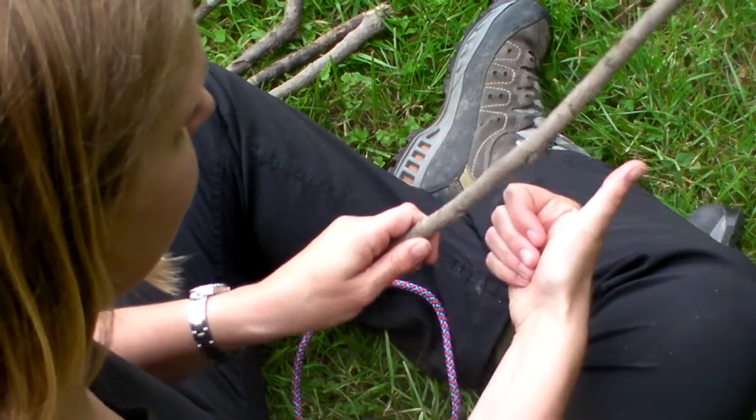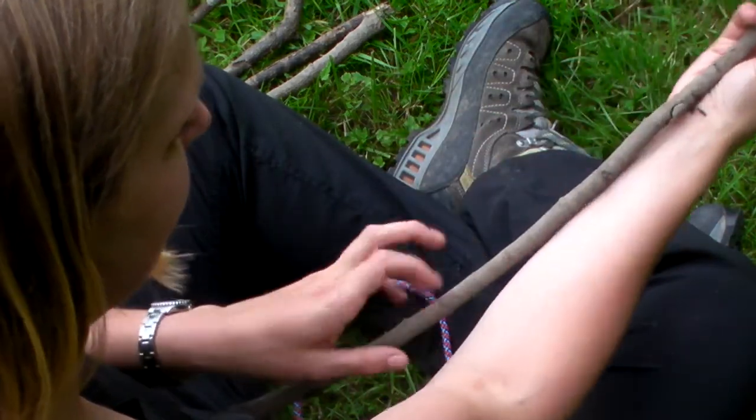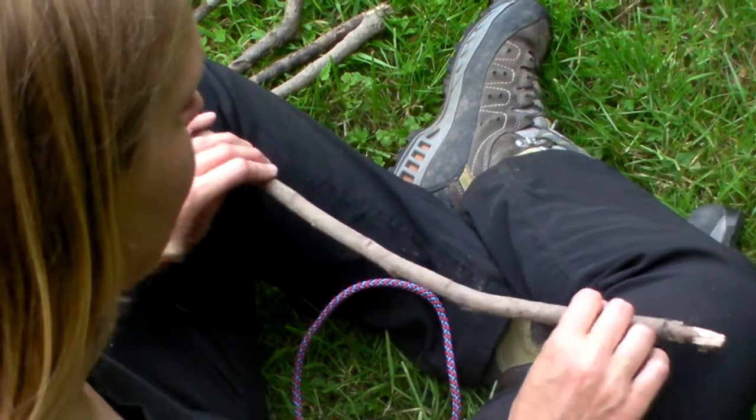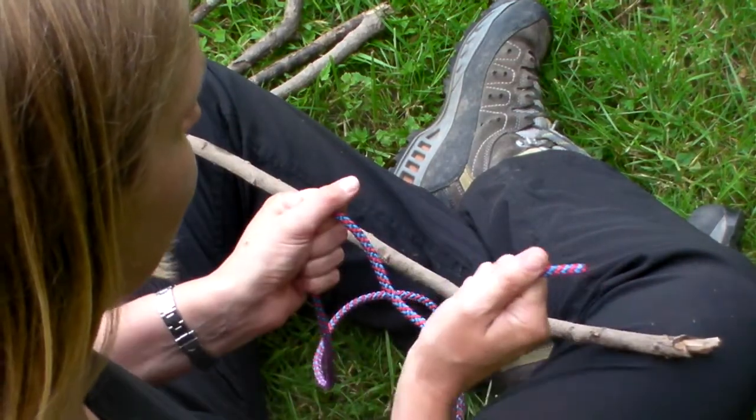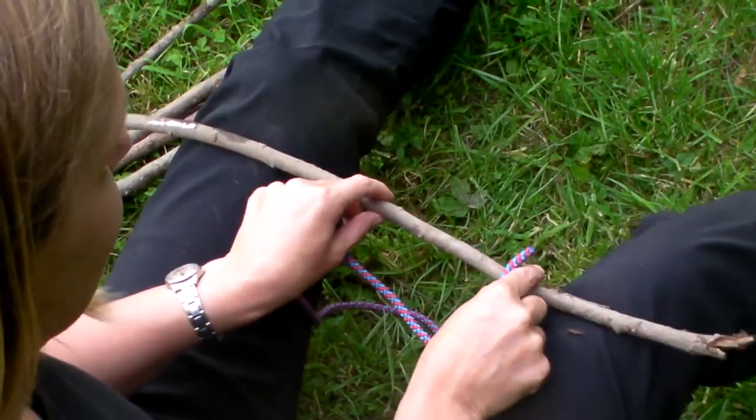What they need is a stick — about the same thickness as their thumb and about the length from the tip of their finger to their elbow. They can balance it across their knees so they've got both hands free to work on the knot. It also works if they're sitting on a stool — you can balance it across there as well.